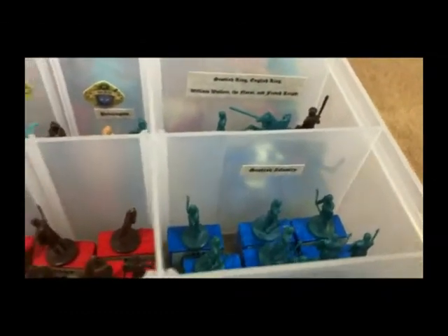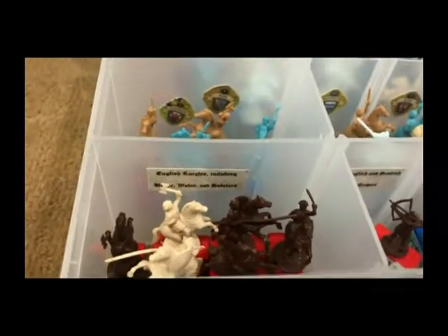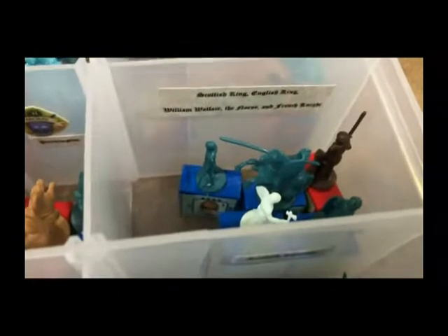Each section of the container holds different things. Here are the Scottish infantry, English infantry, the English and Scottish archers, the English knights including the Welsh. Up here you have the start of the nobles with their respective heraldry — more nobles across multiple sections. In this section you have the Scottish king, the English king, William Wallace, the Norse, and the French knight.